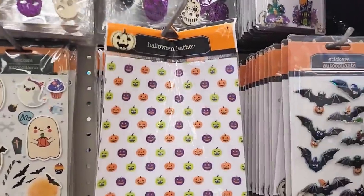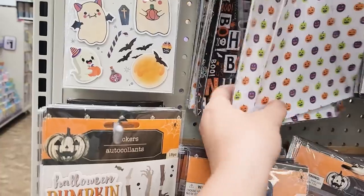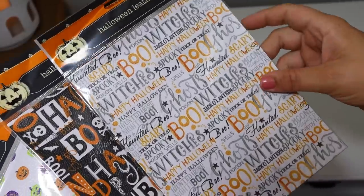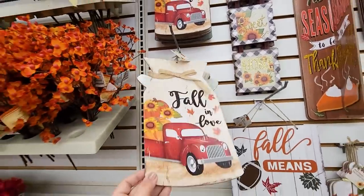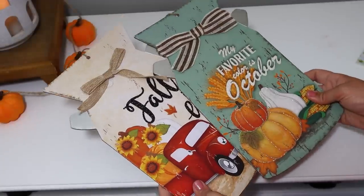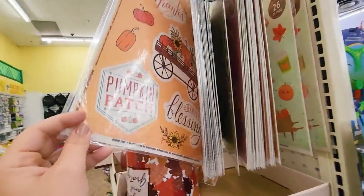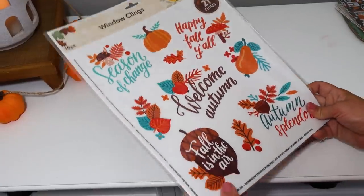Another Halloween item to keep your eye out for — my daughter actually pointed this out — is this Halloween faux leather sheet. It's one sheet but has multiple different designs. I love the one with lots of gray in it because it blends with my style of decor. You can make DIY earrings, cut them into strips, wrap them around candles or jars — so many things you can do with them. I also thought these cute little milk cans were perfectly made, with cute designs and little 3D handles that look galvanized. Window clings are something I definitely try not to pass up — I have several dedicated videos to window clings.